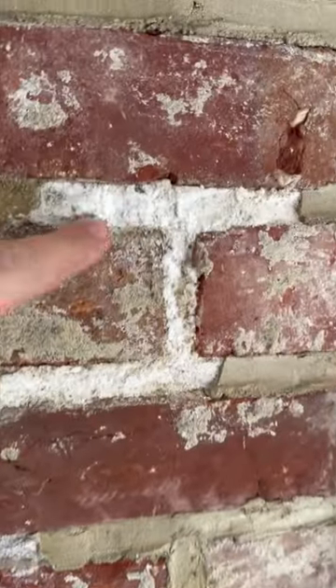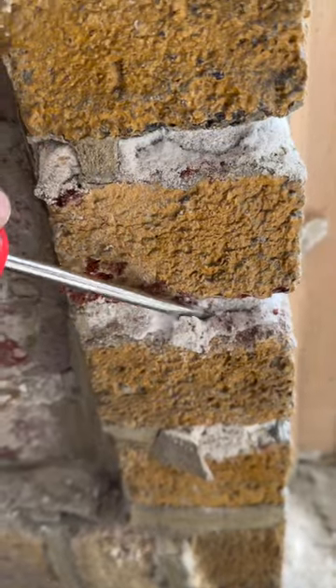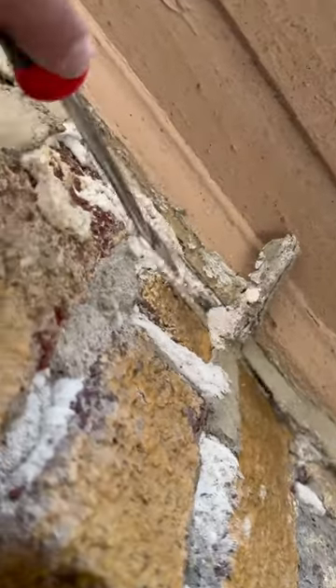This is a textbook example of brick pointing gone wrong. What we're looking at here is an incompatible, Portland cement based mortar that was used to sloppily and shallowly repoint older brick. This particular blend of mortar is totally impermeable to vapor, which is the exact opposite of what we want.